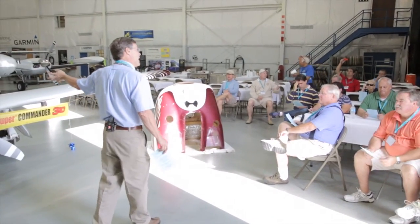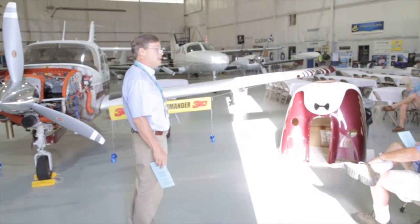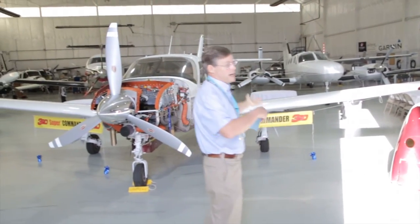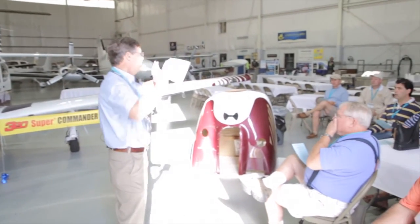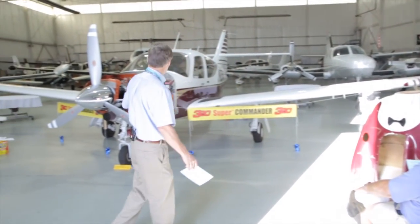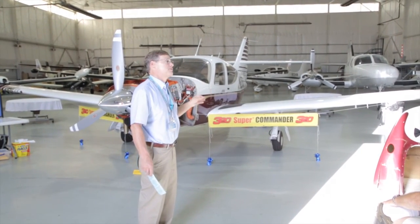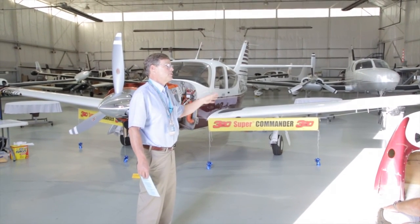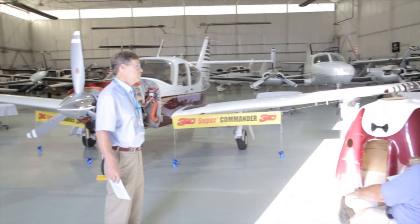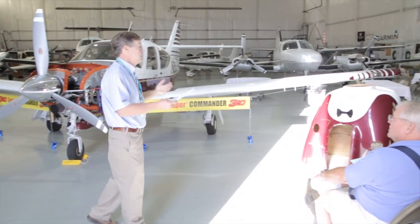This one we just completed last week for David Morrison out of Utah. This was and will remain a 114TC, but it is now normally aspirated. When we change them to normally aspirated, the FAA doesn't want to make it a 114 — it remains a 114TC as far as they're concerned. This is the fourth 114TC we've converted to 580. If you're not operating above 15,000 feet all the time, this is the better solution.